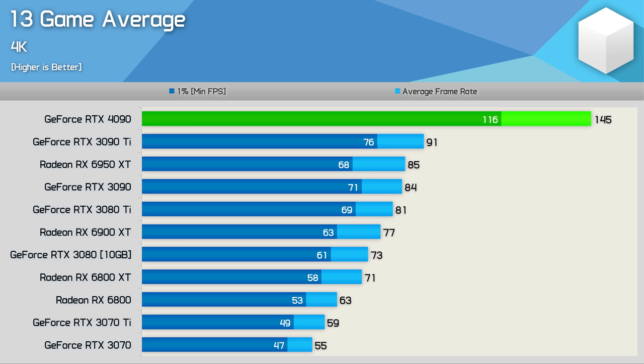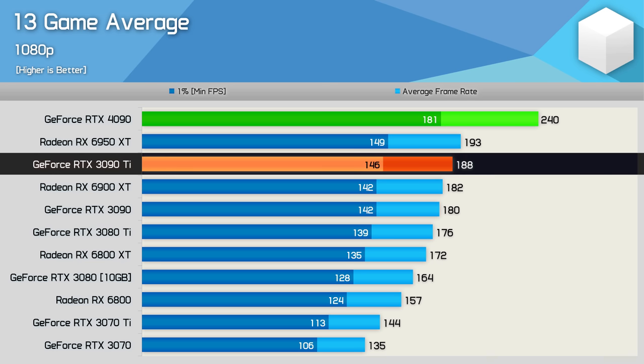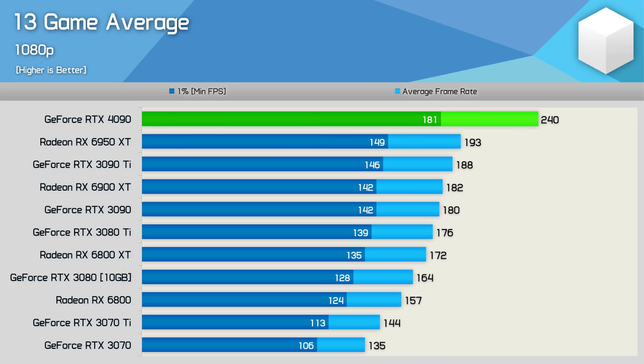Very impressive stuff from Nvidia. At 1080p, the 4090 was 28% faster than the 3090 Ti and 24% faster than the 6950 XT using the Ryzen 7 5800X 3D — still very impressive, and a great tool for testing CPU performance, though 1080p results were often very heavily CPU limited.